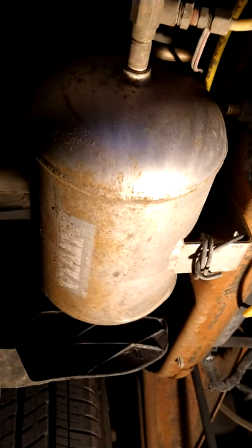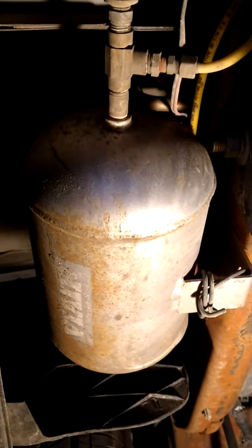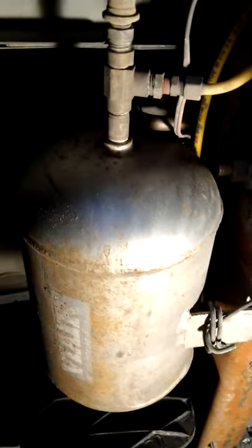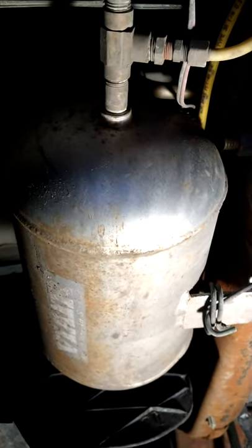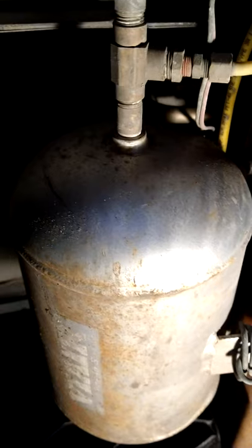All right, here we are in the back of the vehicle. Like I said, I put this on in 2007. It's starting to get a little rust on the tank. This is a one-gallon tank — Via used to make a one-gallon tank. I haven't been able to find them this small recently, but it was a good size, tucked right in there real nice.